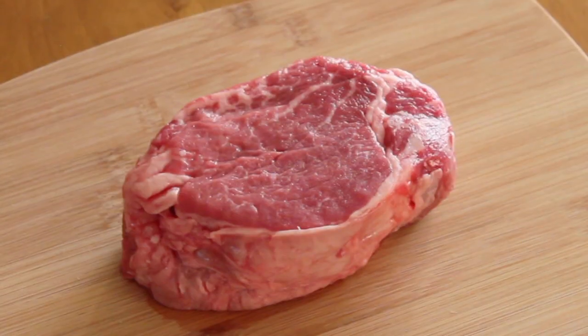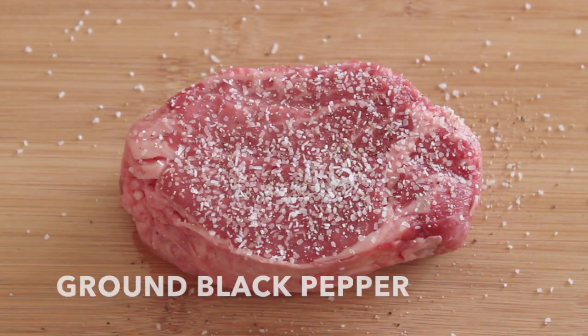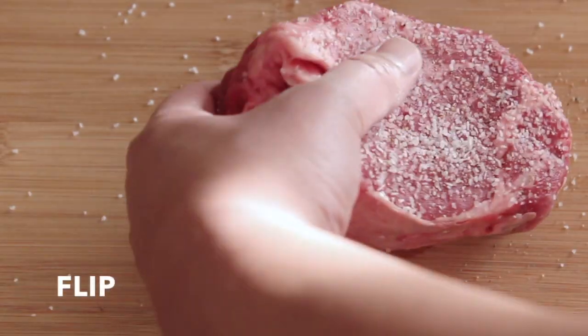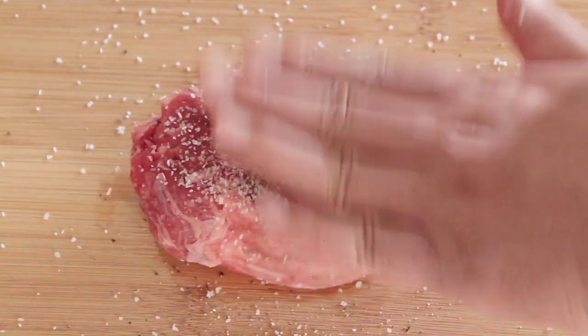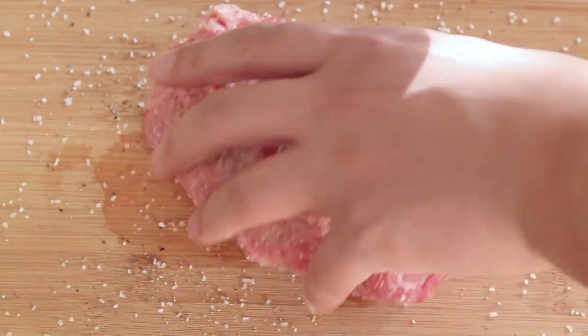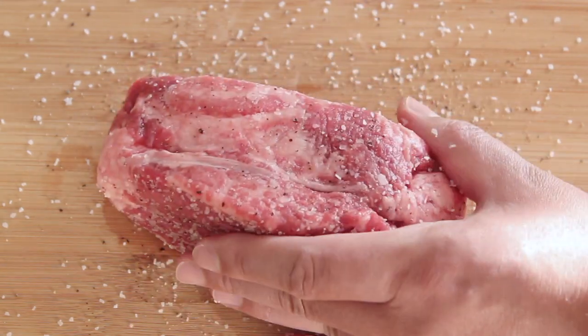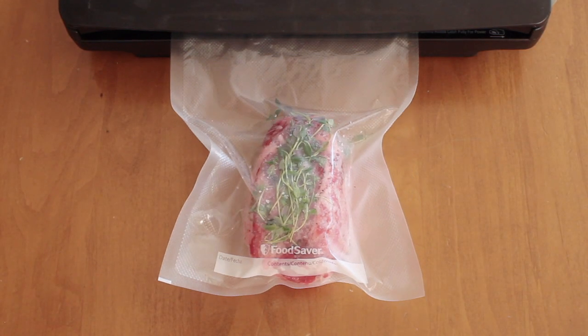Here's our 2 inch thick filet mignon. We're just going to use some kosher salt and some ground black pepper on each side — nothing too fancy. This way we can enjoy the taste of the beef. Make sure to season the sides too; filets are usually pretty thick.